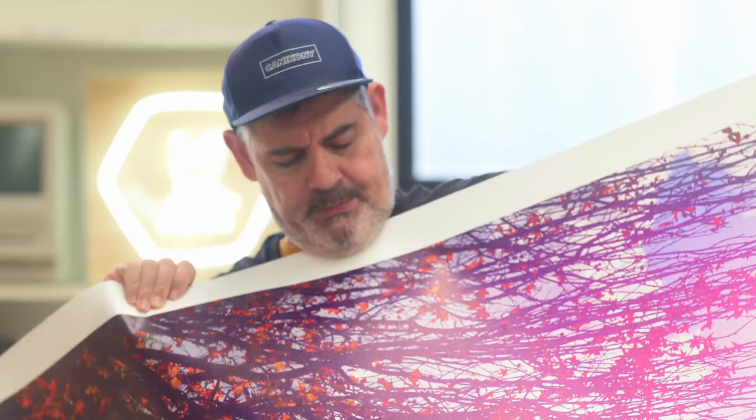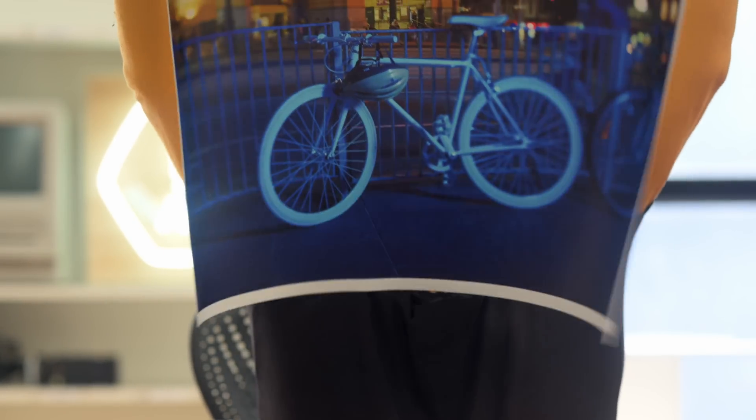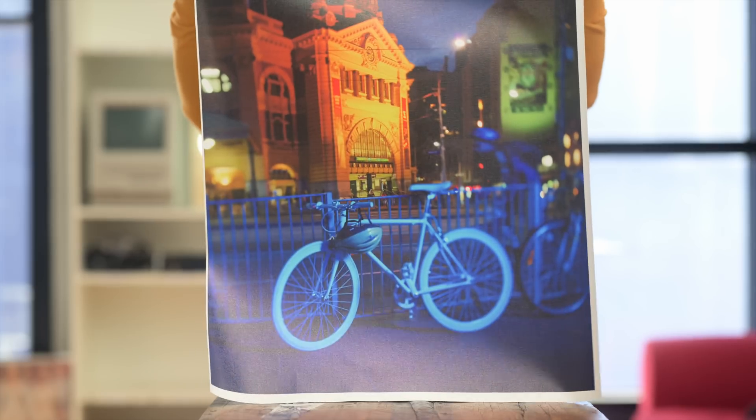I create prints down here. This is a bit of a print — sometimes we just do a little test strip. Here's another print, and there's another print you can see there.